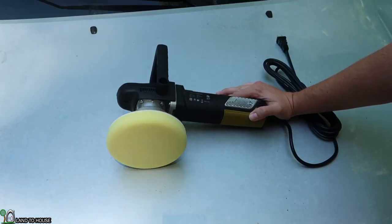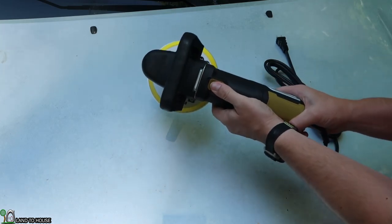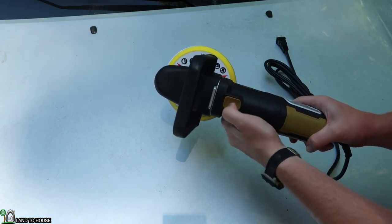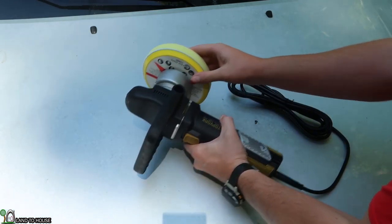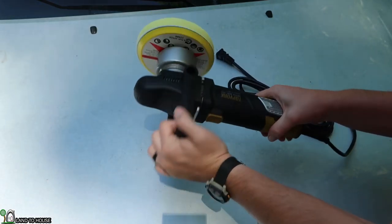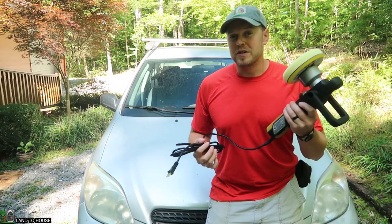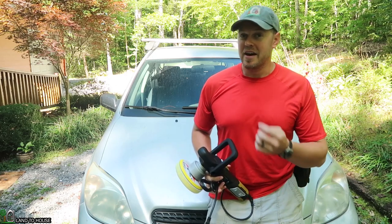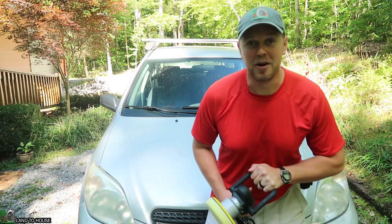Let's take a quicker look at the unit. It is a 900-watt unit. It's got the on/off button up at the top with a locking switch, just your regular power cord, and handles which are adjustable. The user manual recommends that the car is clean before polishing — I haven't cleaned my car in years, so let's go ahead and give it a wash down real quick.